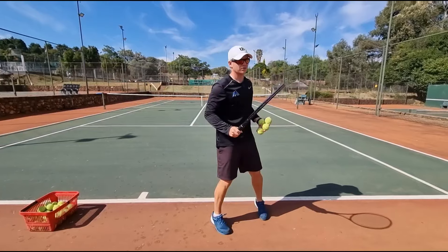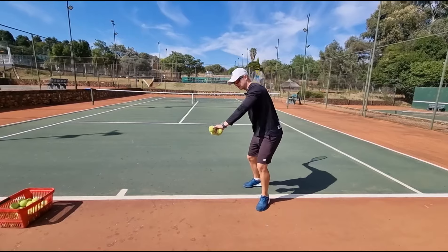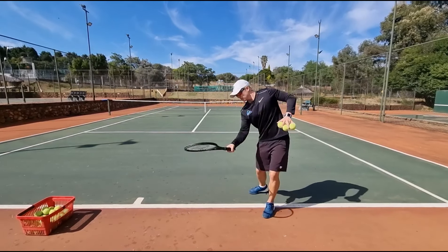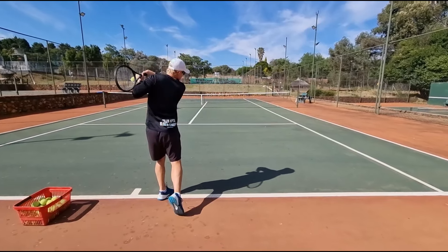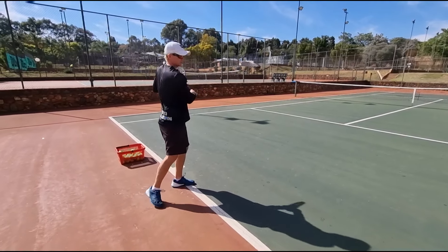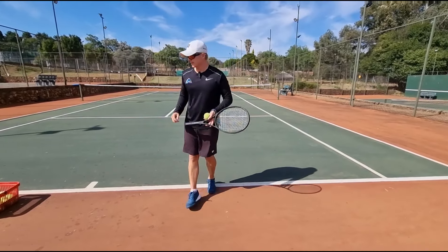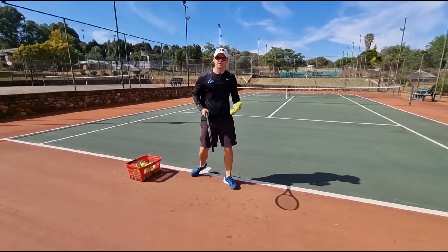Again, it comes down to allowing the racket to do the work. Once you're in position, let the racket go with the left arm in front. Look at Federer - all the great forehands, there's a reason why they keep their head still. If you keep your head still, your shoulder cannot pull the ball out. Keep your head over the ball, keep your eyes watching the ball - that's going to help you not pull your left shoulder.